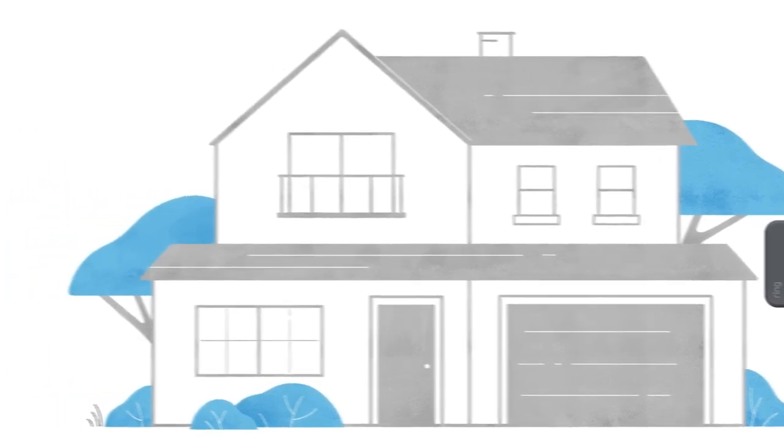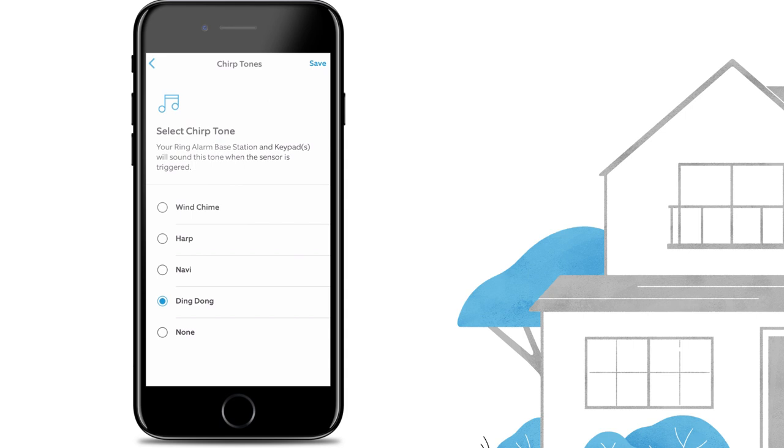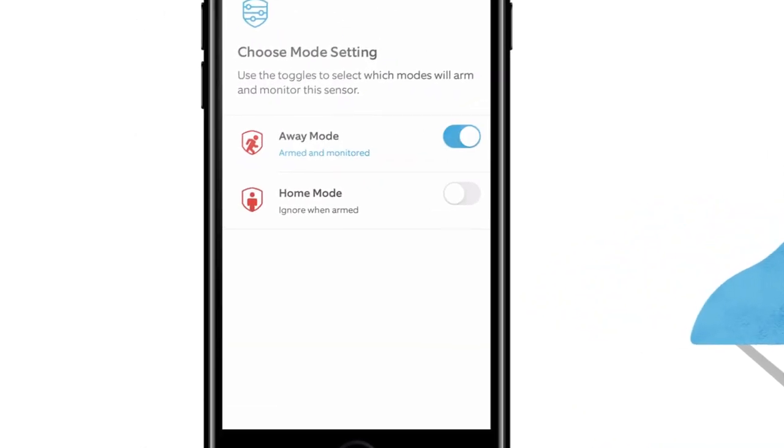After your Outdoor Contact Sensor is set up and mounted, you can customize the alert settings, chirp tones, and mode settings using the Ring app. To learn more about the Ring Alarm Outdoor Contact Sensor, visit ring.com/help.